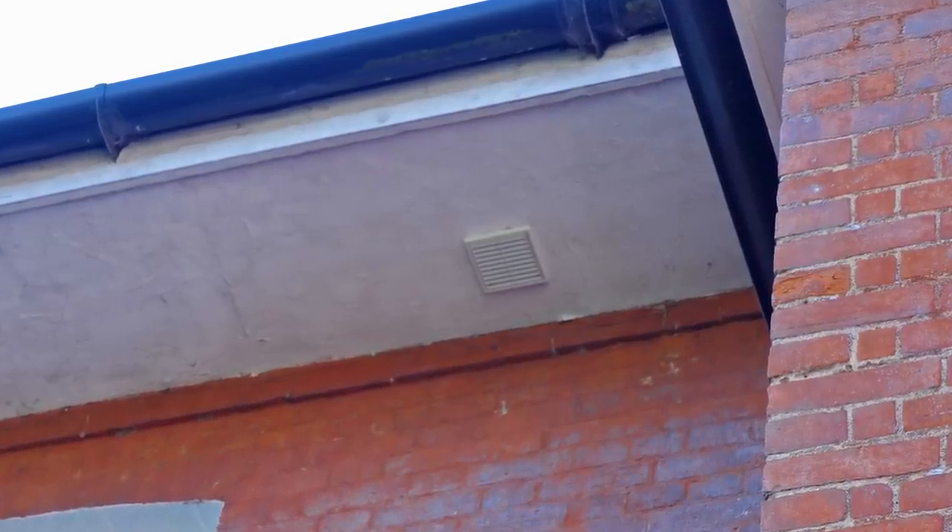He needs to run the ducting down, and he's thinking of running it down through the soffit. Not only is that acceptable, it's an ideal place — it drains any moisture out as well. You could even mount the fan in the soffit, though you'd need an access panel or a ladder to reach it. I run the ducting down through the skeeling — because he's got a vaulted ceiling he's got a bit of skeeling there. I've done the same thing in my own shower room here, running it down through the skeeling and out through the soffit.